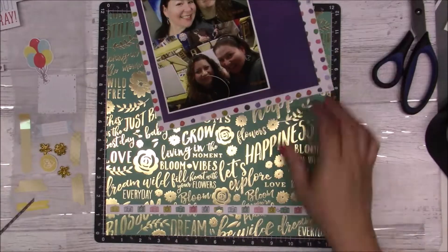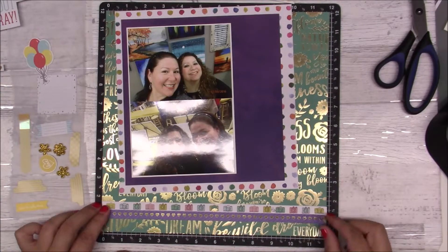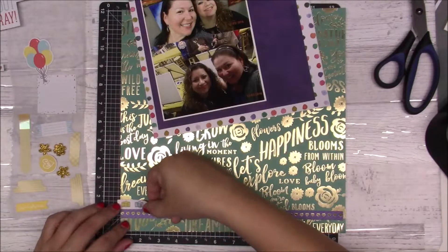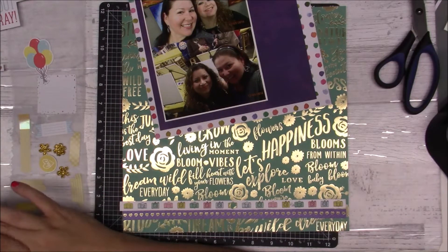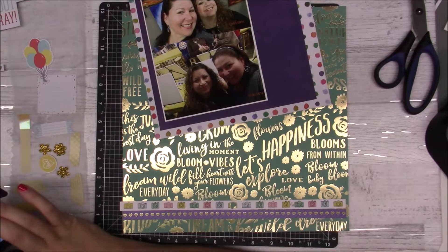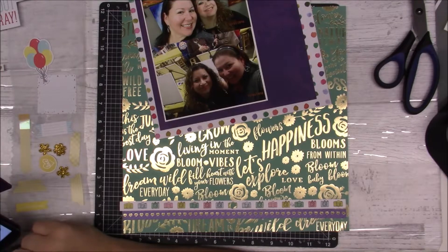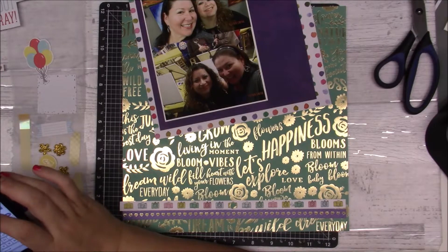Those purple pieces are from the DCWV die cut stack, the 12 by 12. And that one is just from my stash — I don't know what collection it came from, the one with the cameras. I'm going to add both of those to the bottom of the layout.